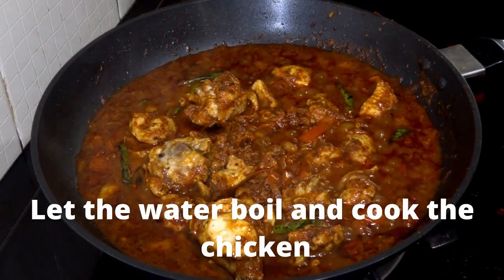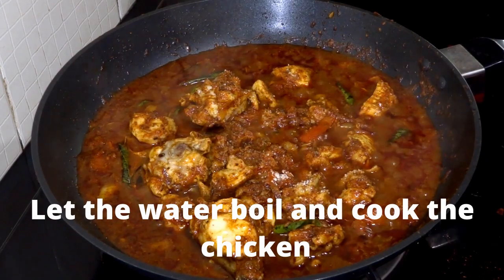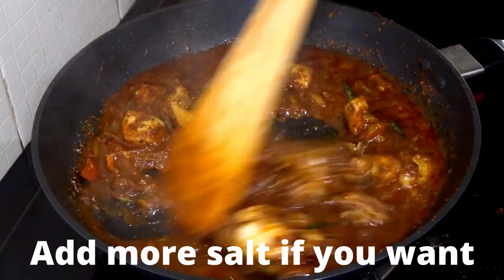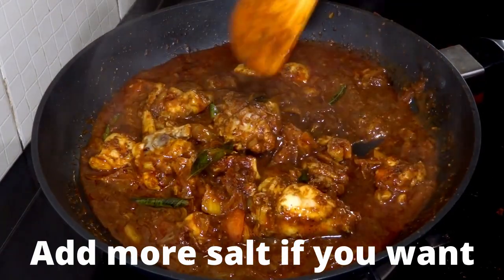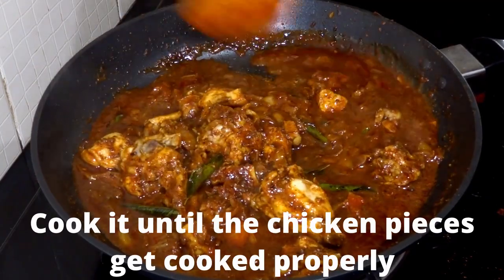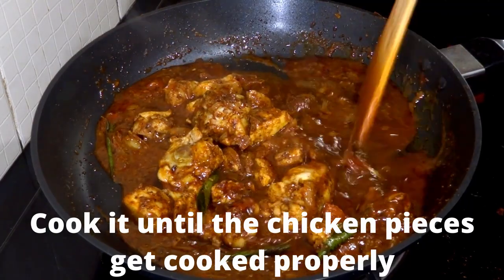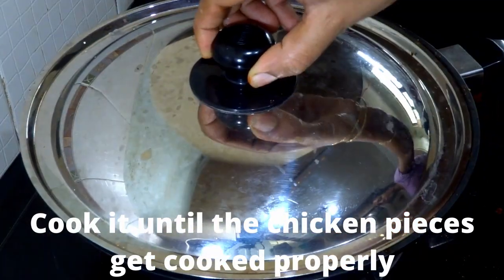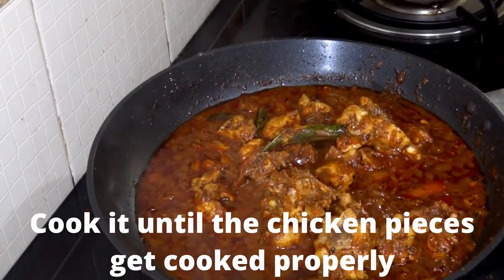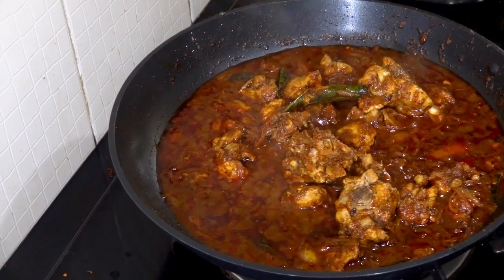Once the water starts boiling, you can smell a nice aroma from the spices and the chicken. Here I'm adding a little bit more salt, but you can add more or skip it — it depends on your wish. If you want it more spicy, reduce the amount of salt. I'm closing the lid and cooking again, repeating the process around 2-3 times until the chicken gets cooked properly. Once the chicken is cooked, turn off the flame and keep it aside for around a minute before serving.